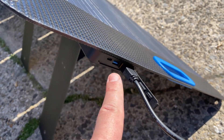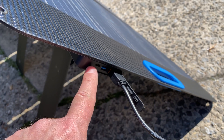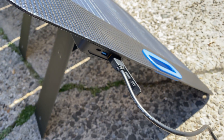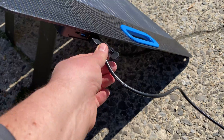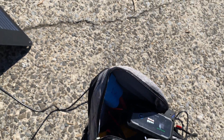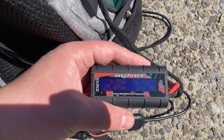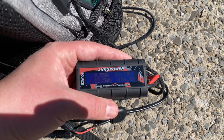I like that it has this connector port — very convenient. If you wanted to, you could charge your laptop and a cell phone at once when you're not charging a battery pack. Let's check current output: 154 watts, stable.